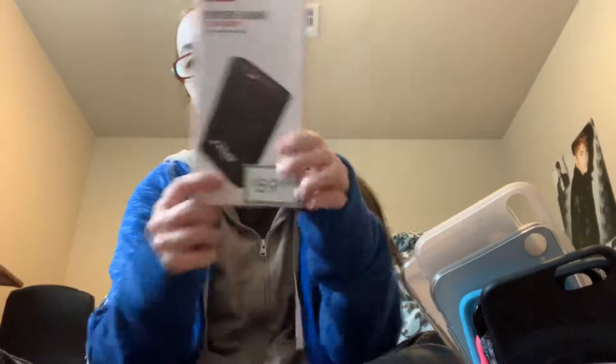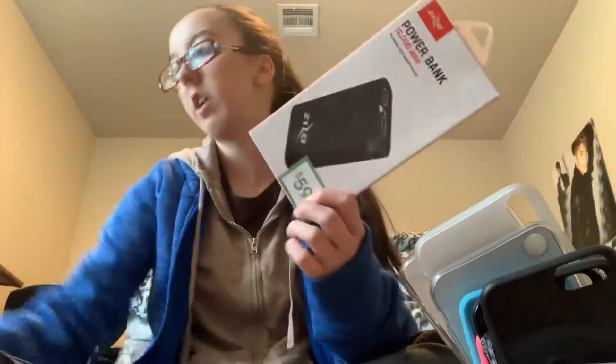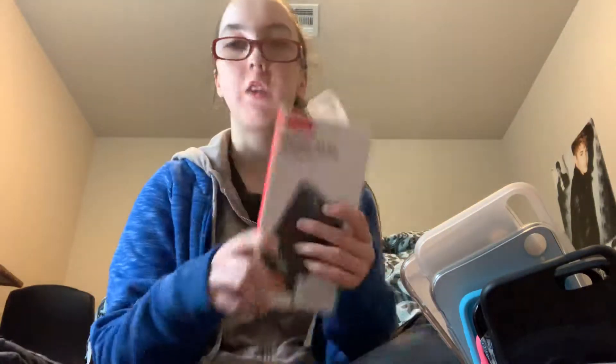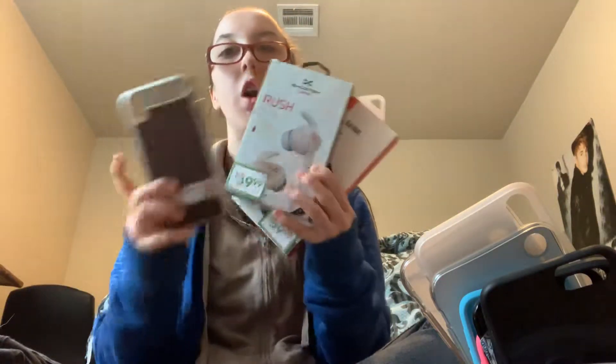I would not recommend the earbuds or the phone case because of how it broke. This, on the other hand — the Zyzo PowerBank 1200 Mega Amps portable high-speed charger — $60. This I recommend. I recommend this a lot. This is one of the best things that they have. I really recommend this. I got all three of these products — the phone case, the earbuds, and the power bank — from Cricut. I also got my phone from Cricut, which I'm basically leasing.